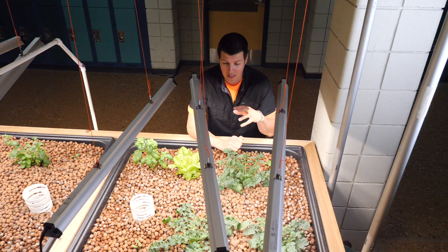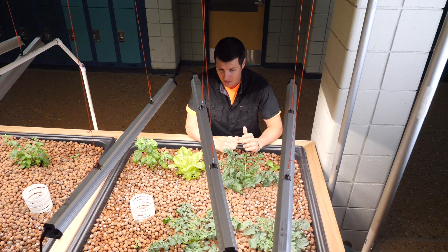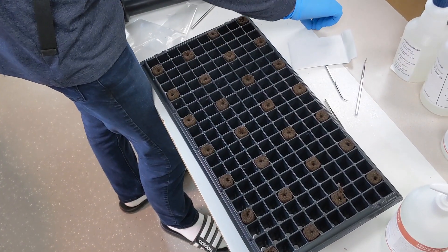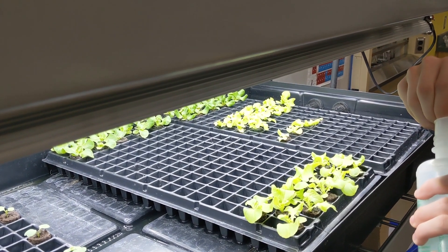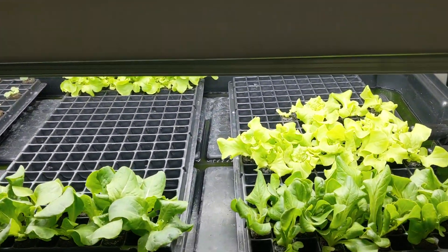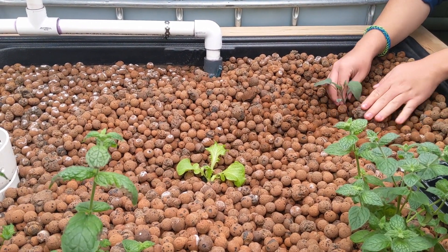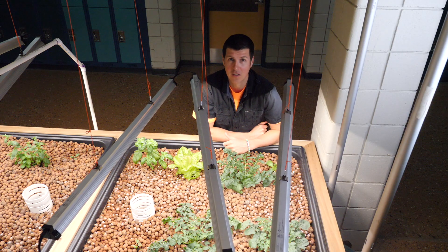The other thing we did is we planted these grow beds. We added some mature plants from other systems throughout the school, but we also added some seedlings. Students started them in peat plugs, waited until they had their first set of adult leaves, then started to feed them a dilute nutrient solution. Once the plants were around two inches tall, we transplanted them into this aquaponic system. Having the plants in the system will help absorb some of the nitrate as ammonia breaks down to nitrite and then transitions into nitrate — the plants give that nitrate somewhere to go.